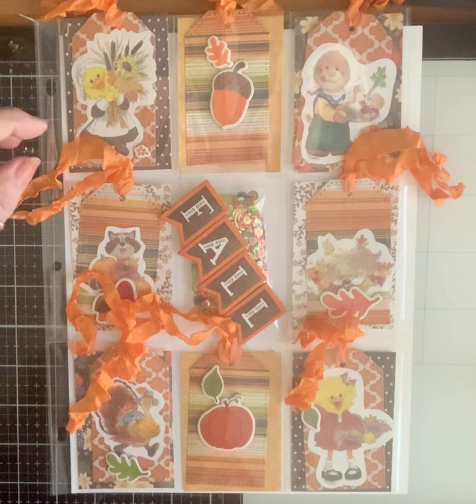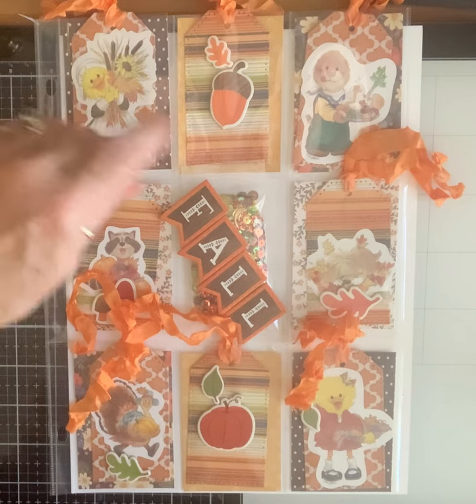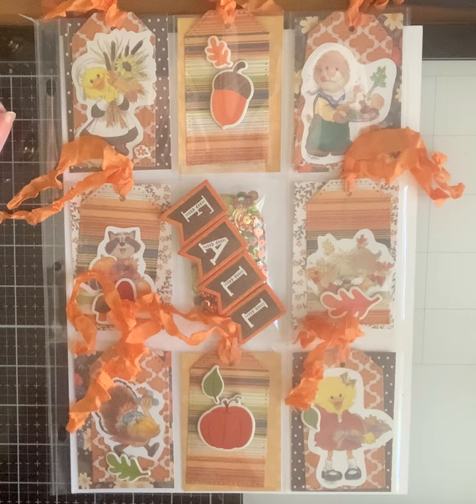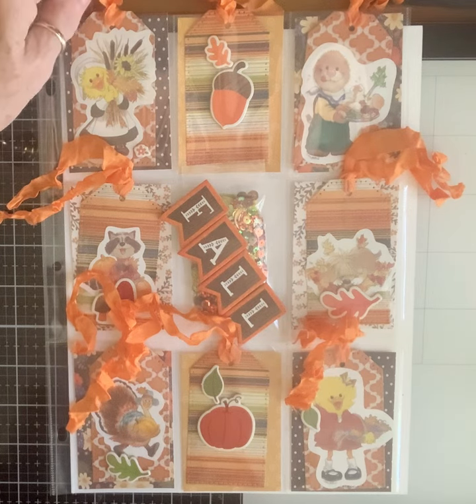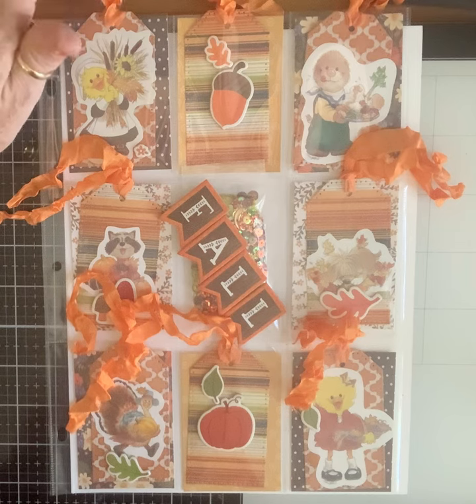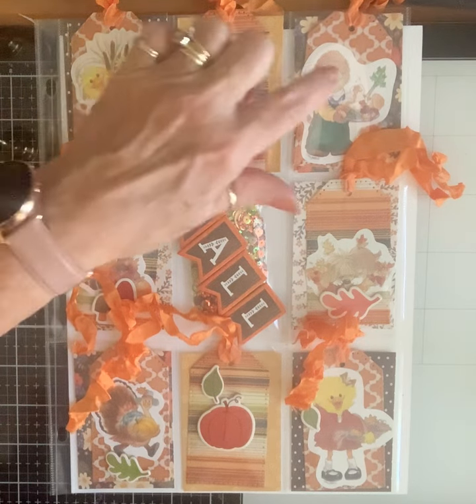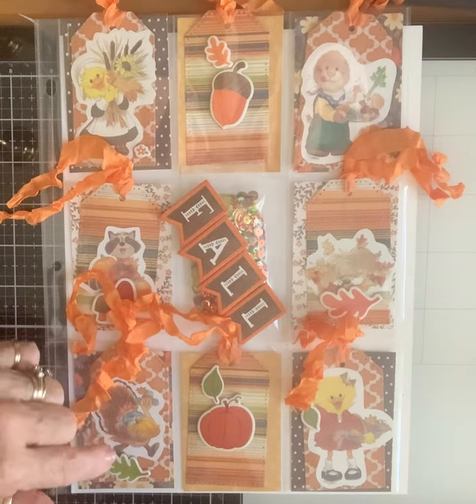Each one of them is cut with a tag die that has stitches around the edge. Then I used some seam binding that I got from my Scrapbook Cabin on Etsy — she dyes these herself and they're just beautiful. They add such a great touch to any project, so I just basically put the stickers on.